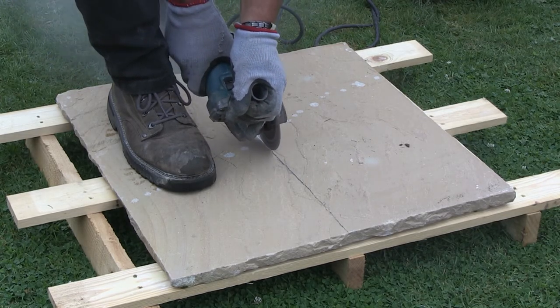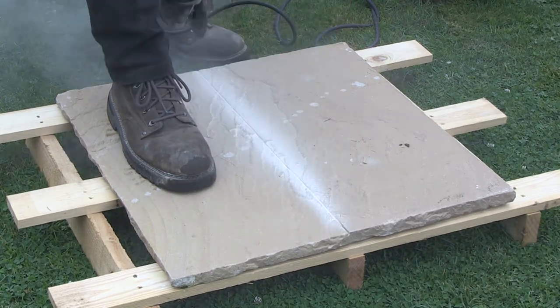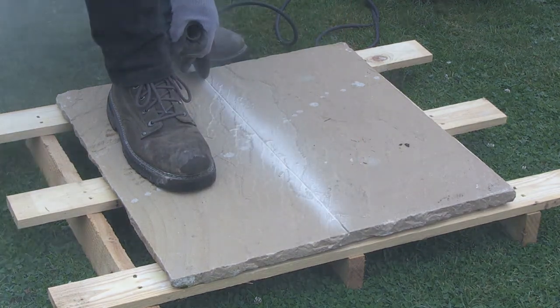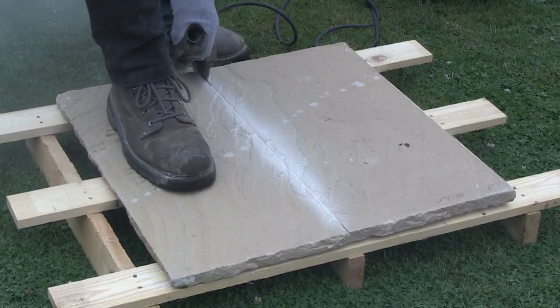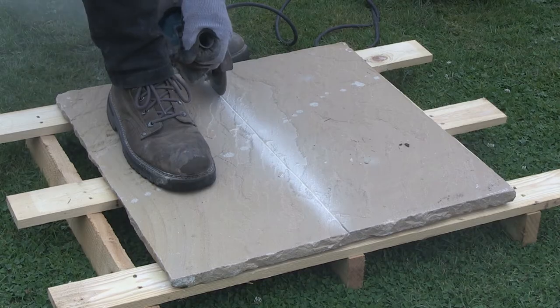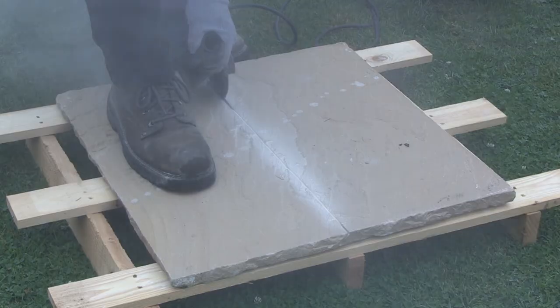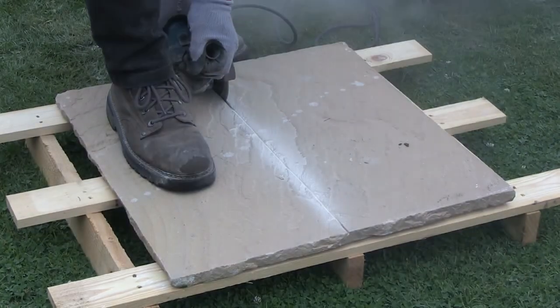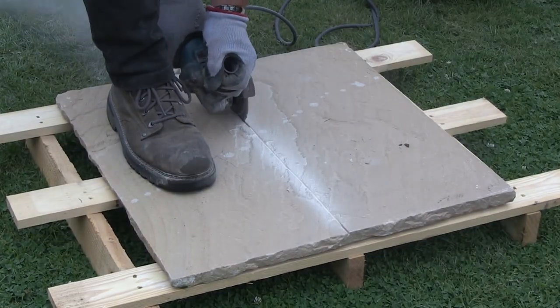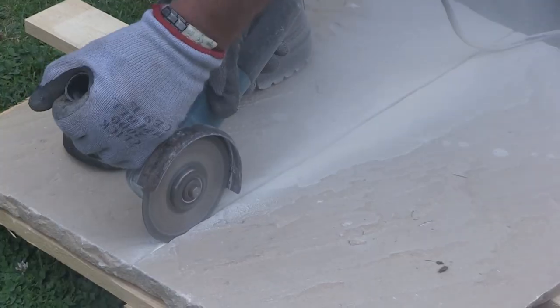When cutting paving with an electric grinder you can't use water to suppress the dust, so you must wear the dust mask. Start by scoring the line that you have marked on the slab. This product doesn't need tension relief cuts, so you can just pass the saw along your marked line — you may even be able to complete the cut in just a couple of passes. As you can see, there is a lot of dust, and that's the reason why the mask is essential.